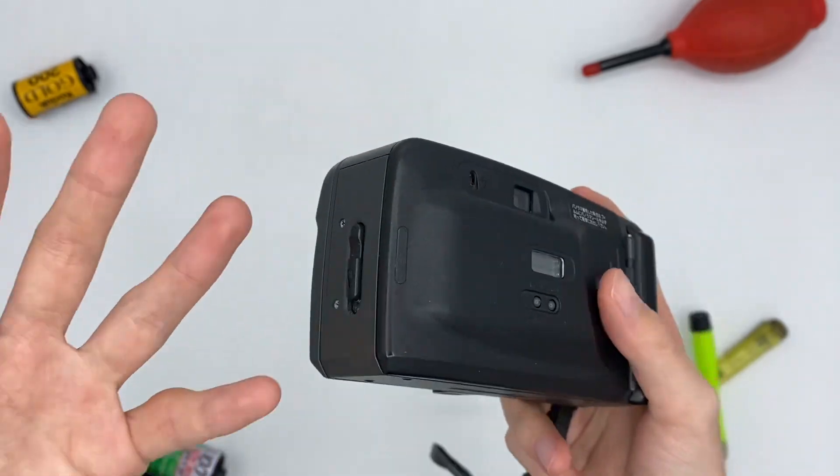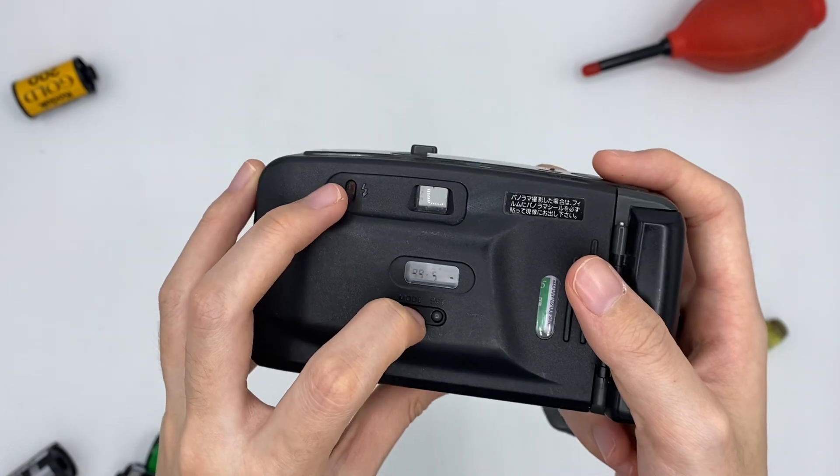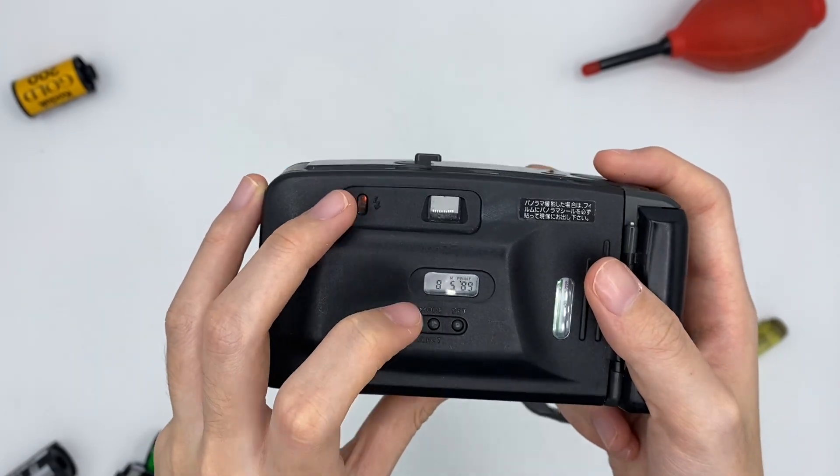Once rewound, you can take out your film and develop it. And this one is the date mode — you can press it to choose the date mode.